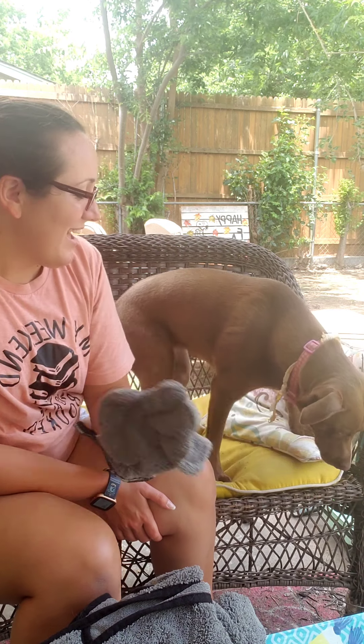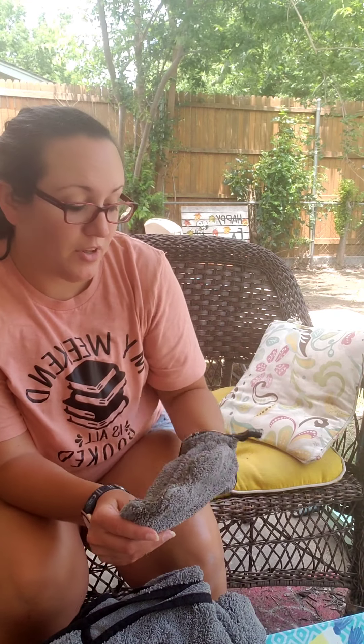Another cool thing about this: you can use it wet. Put it under some hot water, wring it out, and this is what I use to clean her muddy paws. You can use this wet as well — this is used to clean your pet, it's super soft, and you can use both sides.